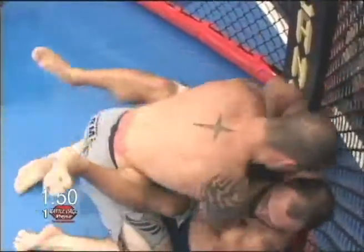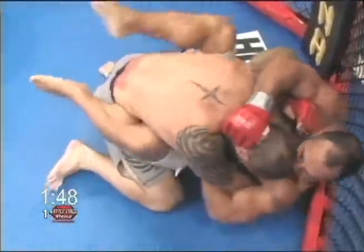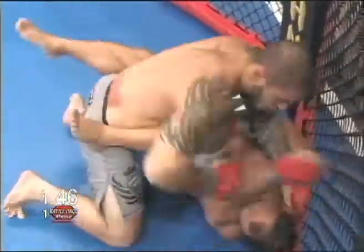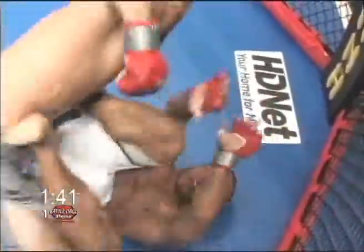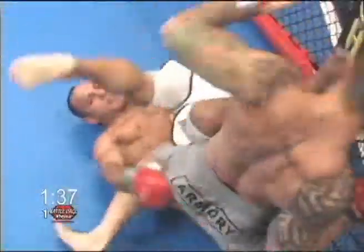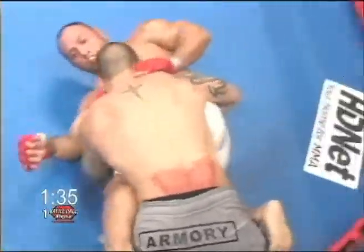He showed a lot of strength, a lot of explosiveness there. Haskins looking to beat on Magrano — he's got him pressed up against the cage now. A big right hand. Magrano doing a good job of keeping him off balance with his feet.